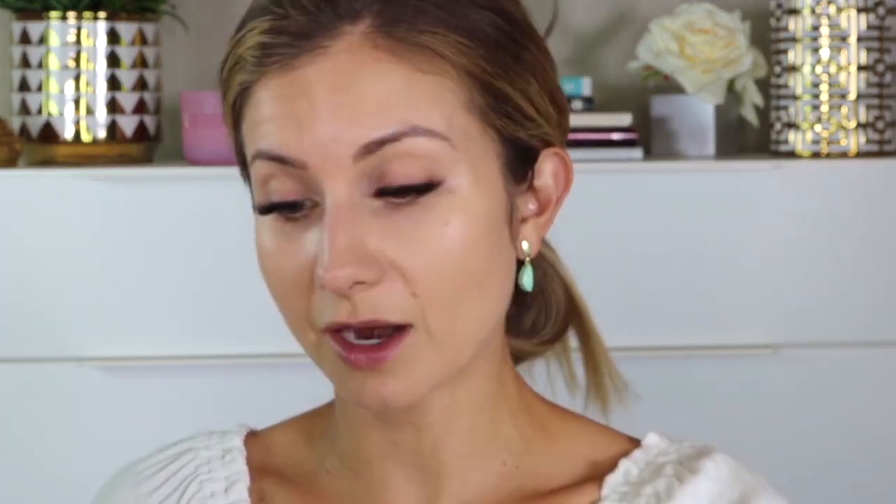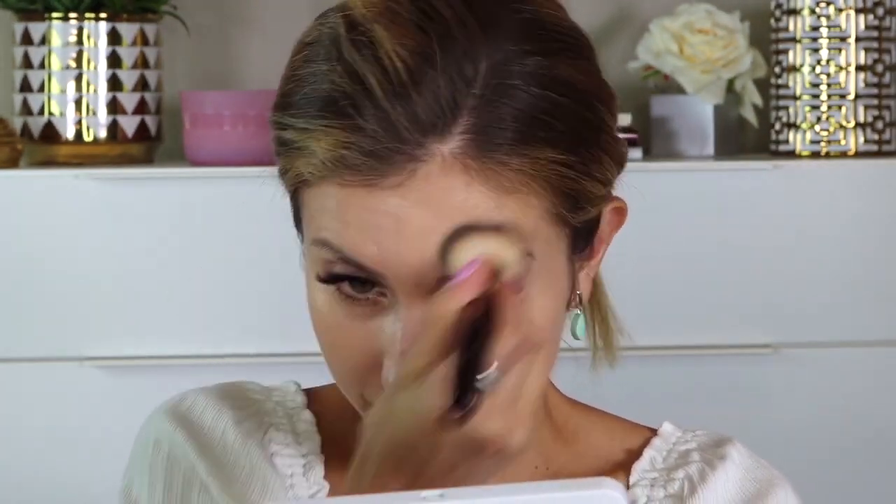I think the combination of this foundation and that primer really does soften my pores and texture. I found this foundation wears really well throughout the day — on my wear test day I had doctor's appointments, wore a mask a lot, went to the grocery store, and cleaned out my car in Texas summer heat, and it still looked really good. The key is just not applying too much — the first day I went back and blended in what was left and it ended up settling in my pores.